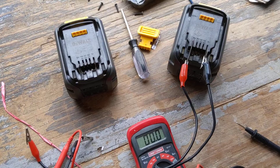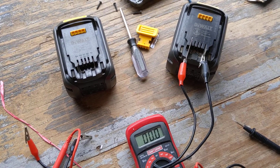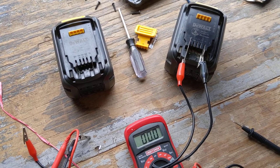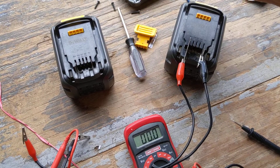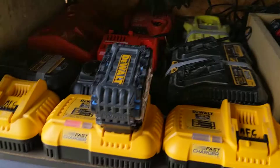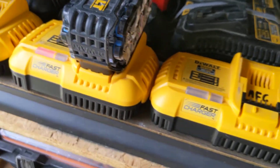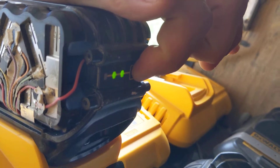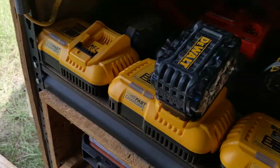I thought I wonder if I can charge it now — that was about 20 seconds of contact. The alligator clips started getting warm, a little hot to the touch, so I knew energy was transferring through. I took the battery that wasn't charging, put it on the charger, and voila — it is charging now. You can see on the back it's at two bars now, going strong.